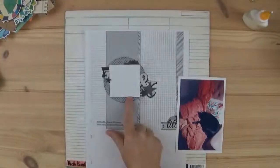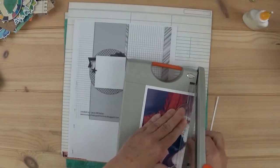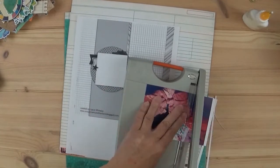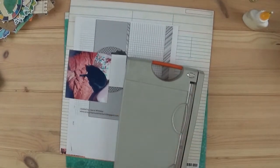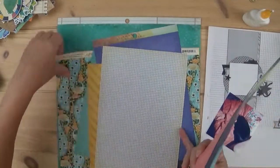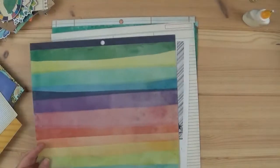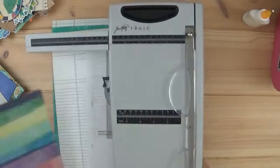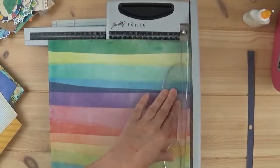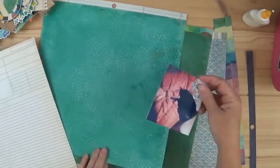Hey everyone, welcome back to my channel. Today I'm using a sketch by Laura Whittaker — it's an old sketch I downloaded several years ago. You might still find some of her sketches on Pinterest, but I had printed this out a while back. The photo I'm using is my kitty cat laying on a blanket in a pink chair in my house.